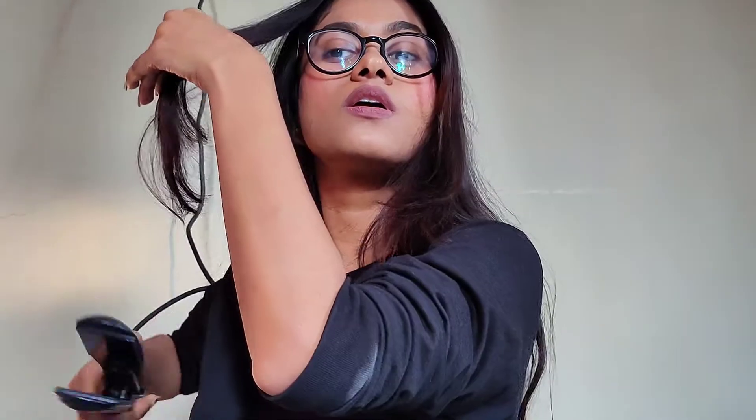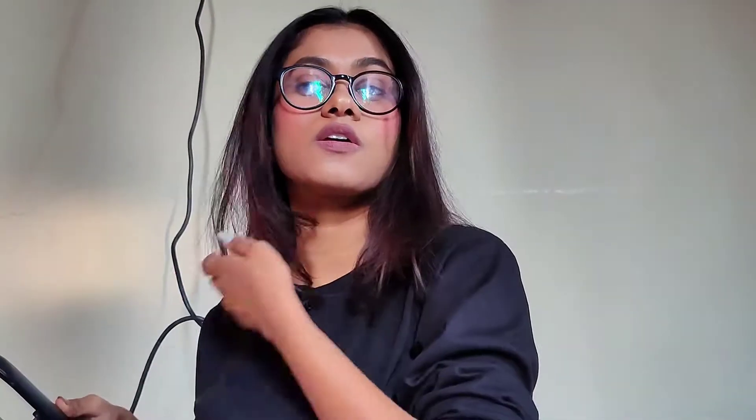There is another thing that I do: I take my straightener and straighten the ends towards my face. As you can see, I'm angling the straightener towards my face — it gives you that perfect blow-dry effect.